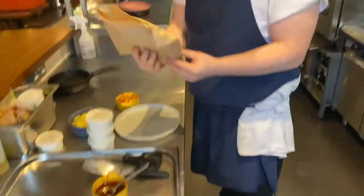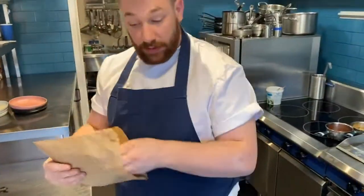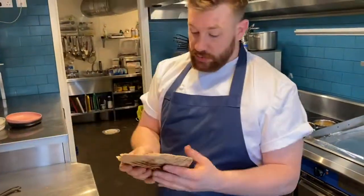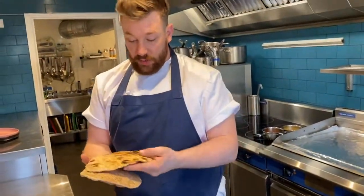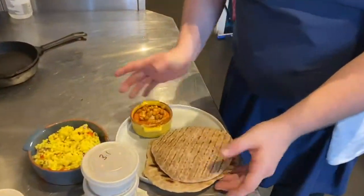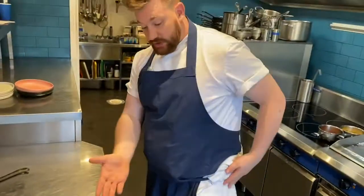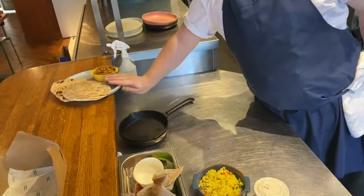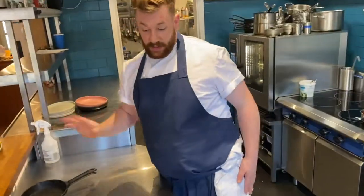We've got the homemade sourdough flatbreads — do what you want with these. You can flash them warm just before you eat, or I quite like them cold. We just rip them up, or you can cut them up however you want. Pop that somewhere safe out of the way for now, knowing that that's ready to go.